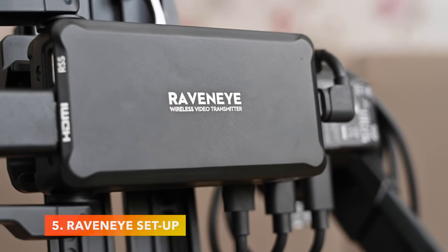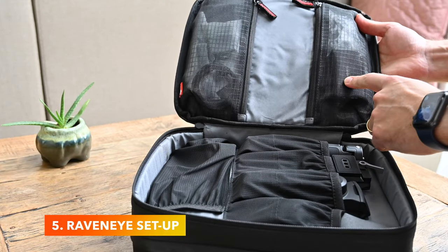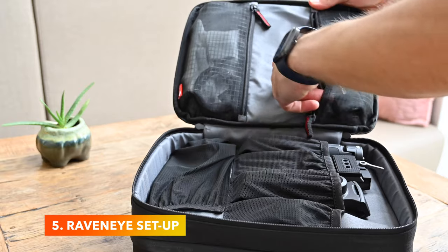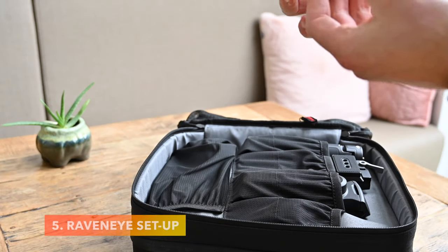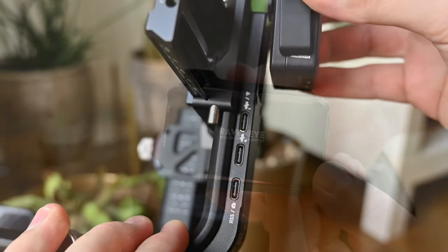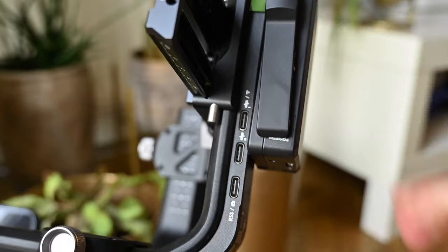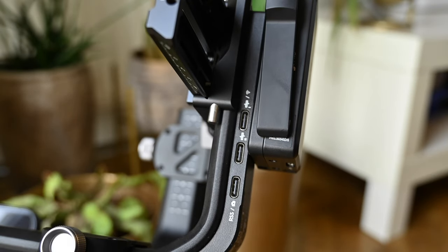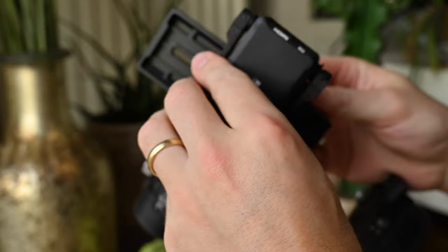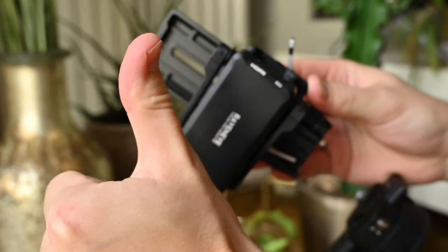RavenEye is really the main course of the Pro Combo Bundle, and at the same time it's only a small device — I almost didn't find it in the carrying case. You can mount the RavenEye on the underside of the rotating arm on which your camera is also mounted. It takes some force to get it into place properly, but then it won't come loose quickly.